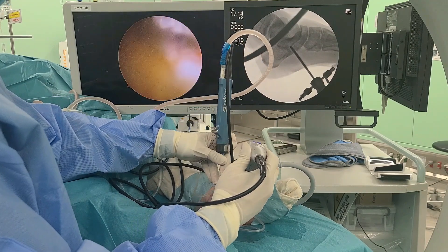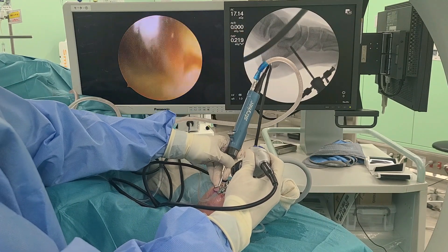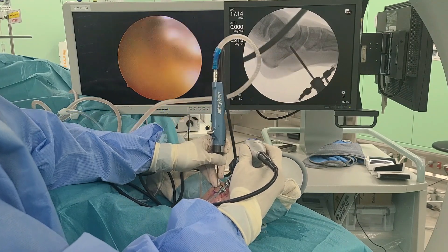After abrading the majority of the bone, a 2.3 mm 30-degree arthroscope and a 3 mm abrasion burr are introduced through the portals, and the accessory navicular remnant is resected.